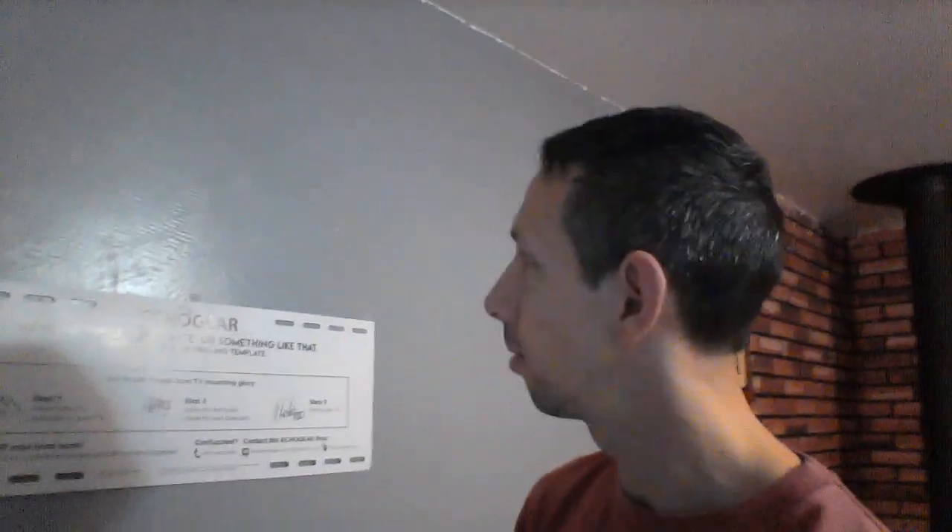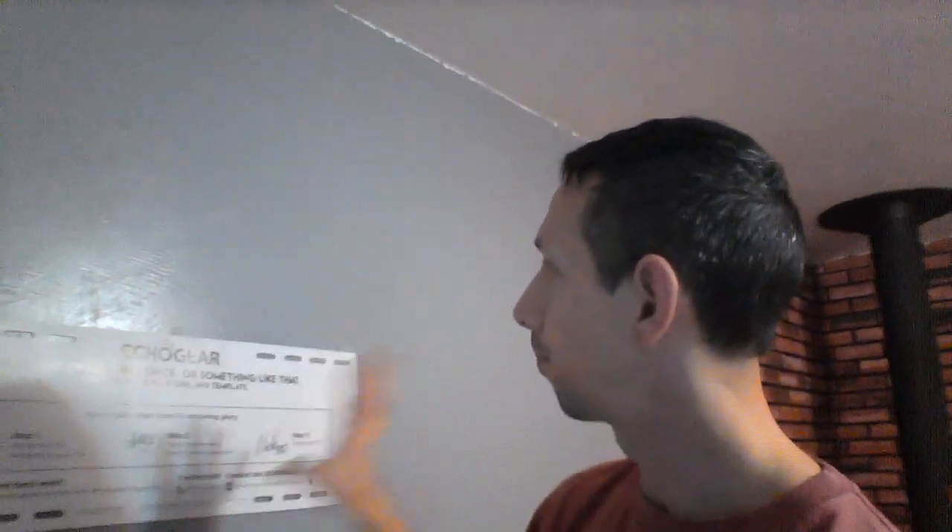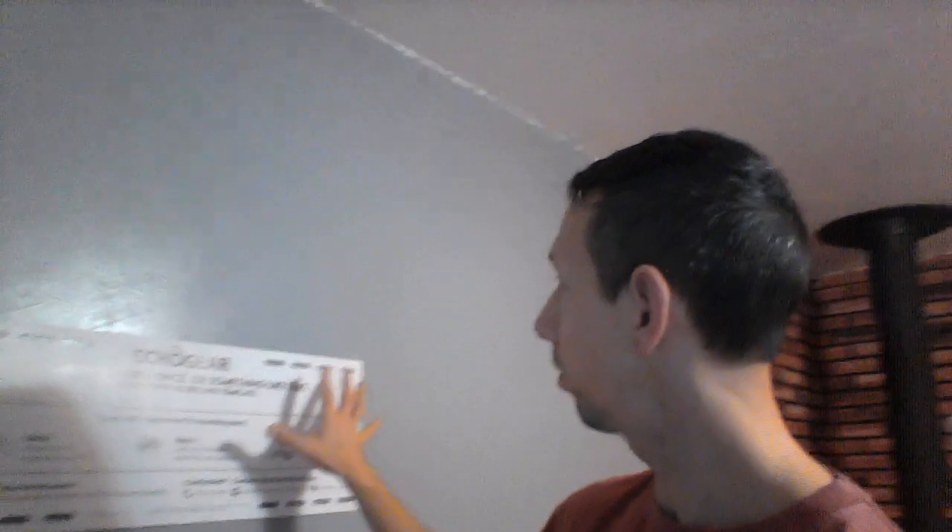I'm going to pre-drill the holes and then install the bracket. Someone said you can't really do this with one person, so we'll see. If I can do it alone I'll try to - if not I'll get some help. It is a little bit heavy so it might be difficult to hold up there while screwing it in. I'm going to drill those holes and be right back.